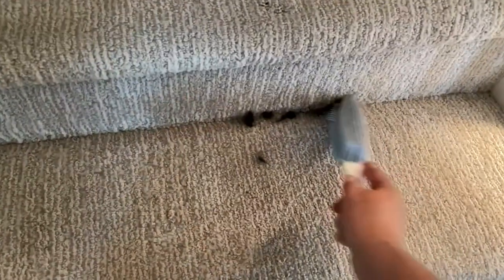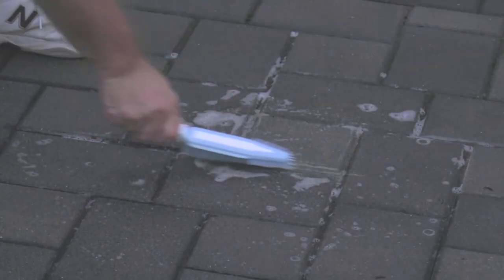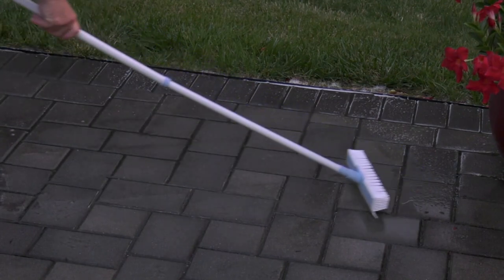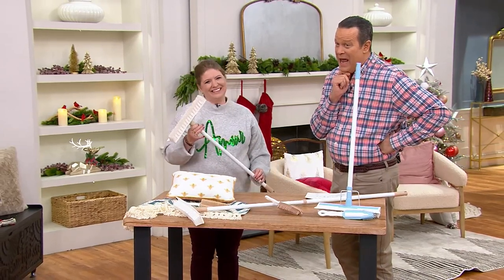And it'll get after things like carpeted floors, floor surfaces, stairs, all those areas in between grout lines and pavers. This is a remarkable system, and here to tell us more about it is Megan Elizabeth, one of our cleaning experts on QVC and QVC2.